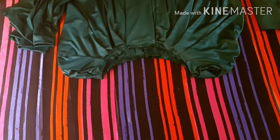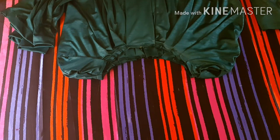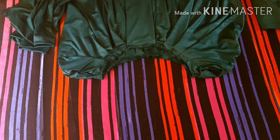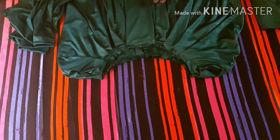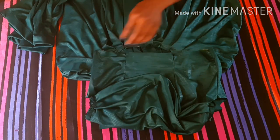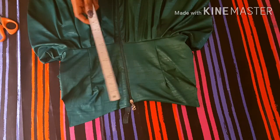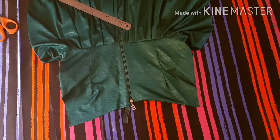The dress proves quite easy to make, easier than it looks, and it's not really complicated. The next thing I'm going to do is to join my bodice to the skirt part of my dress. After joining it together, the next thing is to fix my zipper.